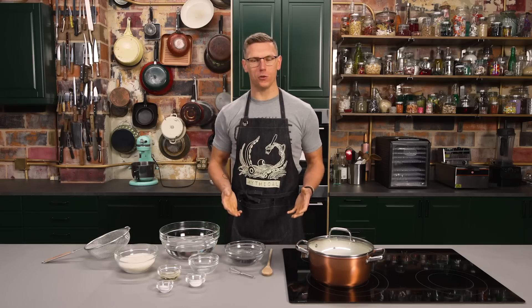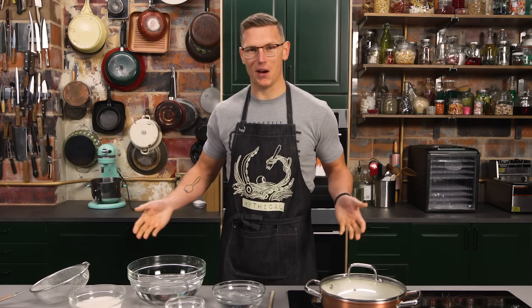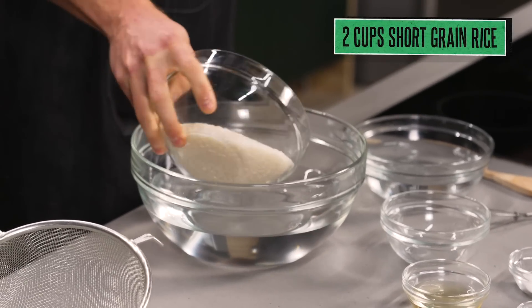We gotta start out by making our sushi rice. Did I just say that we're not making anything fancy? Yes. Am I now making sushi rice? Yes. I am an absolute hypocrite. We gotta go ahead and take our rice, and we have to wash it first. This is a really important technique.